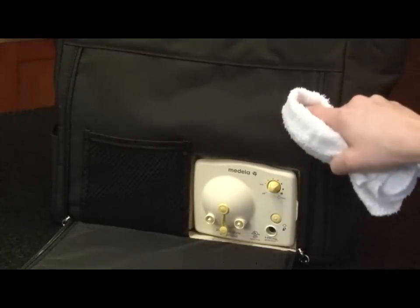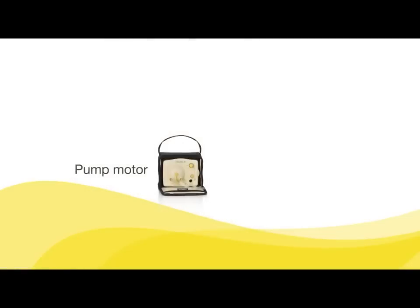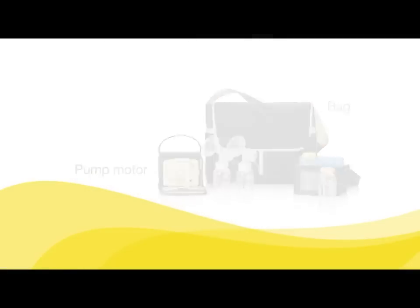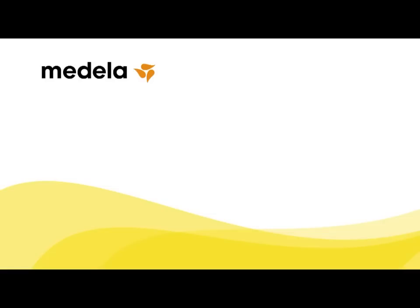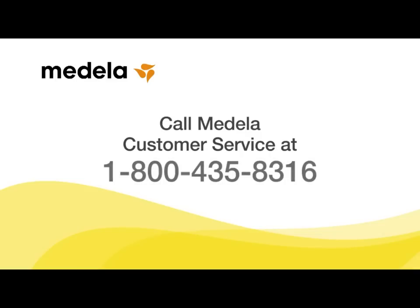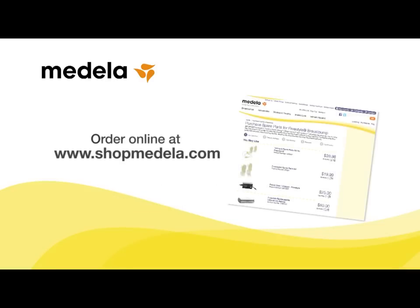Use a damp, not wet, cloth to wipe the bag when necessary. Do not immerse the motor unit or any part of the pump bag in water. If you need assistance with your assembly of your Pump in Style Advanced, please call Medela Customer Service at 1-800-435-8316 or email customer.service at medela.com. If you should need to replace parts, visit www.shopmedela.com.